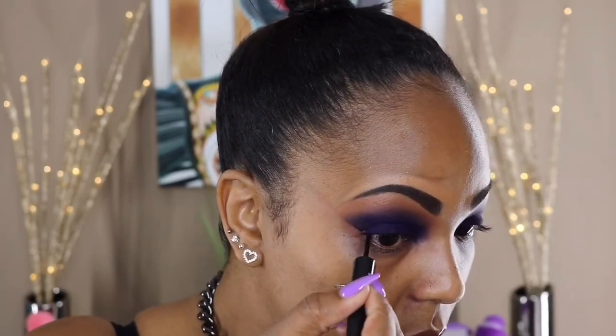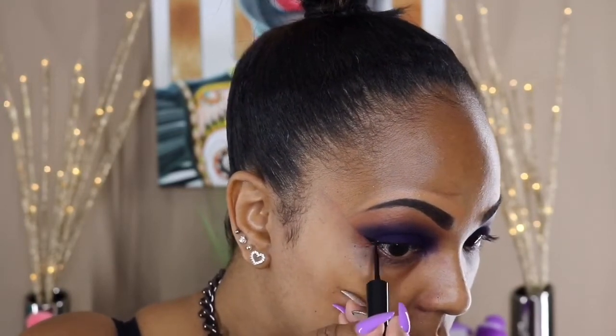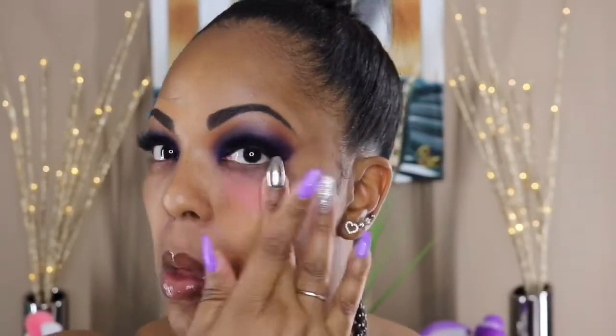To color correct, I'm using my ADH Cream Contour Kit in the color Warm Coral, putting that under my eyes and anywhere else I have any kind of discoloration.